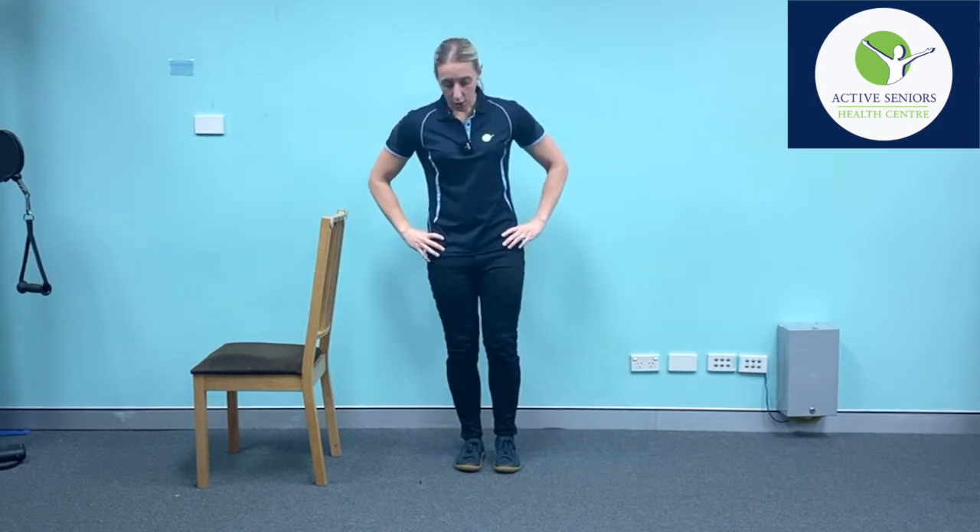Alternatively, you can work on side-to-side stability and make sure that we're able to balance ourselves, which is very important for walking. So standing on one leg, this time we're going to hold the leg out to the side. You'll notice that throughout all of these variations you'll also get a good workout on the muscles that are controlling the leg in this position.